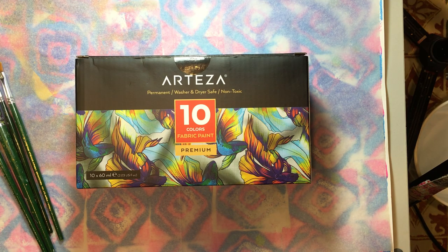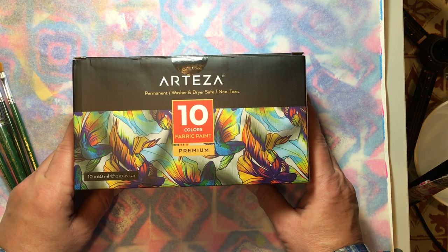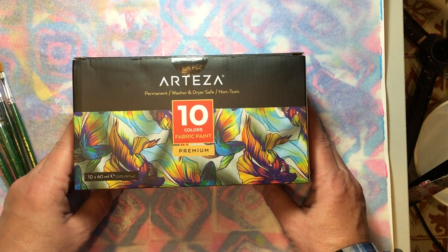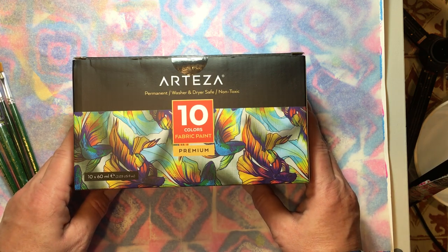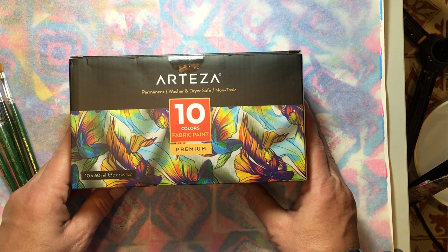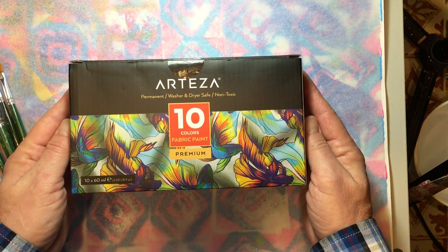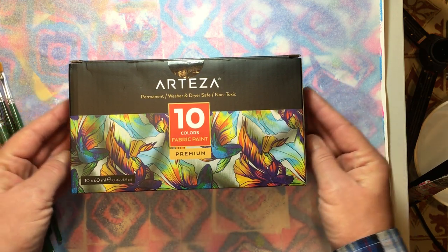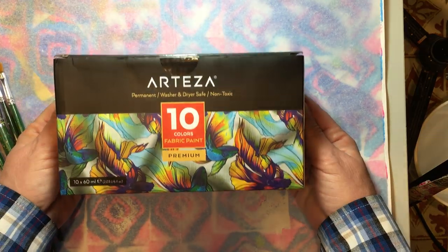Hello everyone, it's Amy and welcome back to my channel. Today I am going to sample some of the Arteza fabric paints that I was sent by Arteza. I've had these for quite a while. The Arteza colors are very reasonably priced for what you receive, and yet they are a very nice paint. They're not like a craft paint you'd buy at Walmart — these are nice paints. I really do like them.